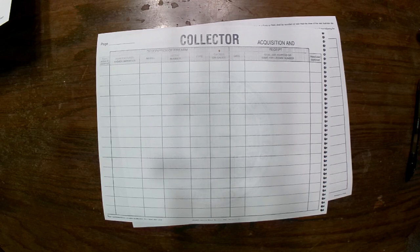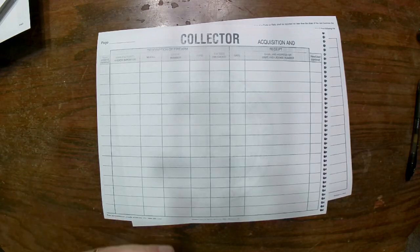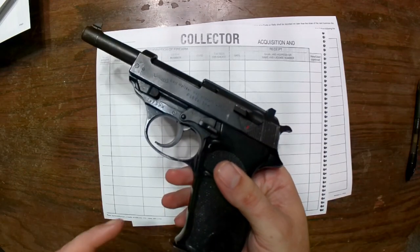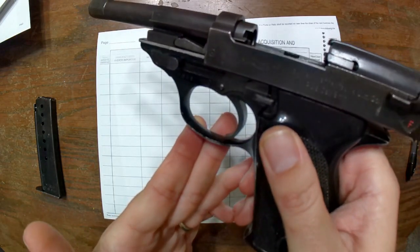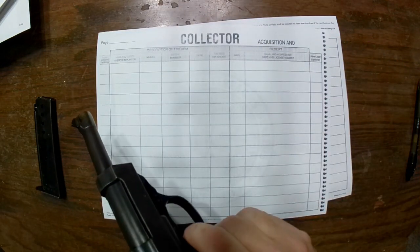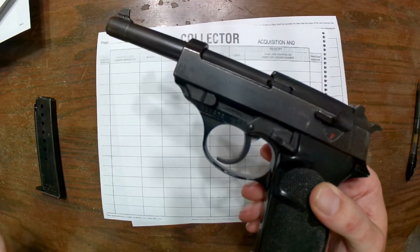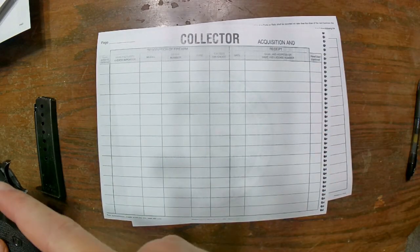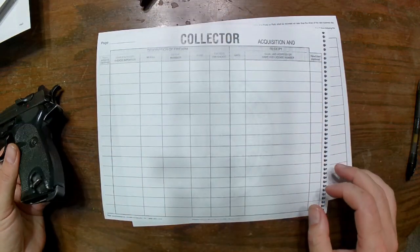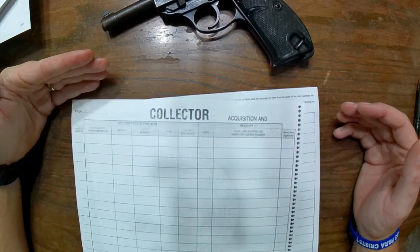I've made some copies of the acquisition and disposition pages of this book, and I'm going to go through it quickly and show you how to fill it out. What we're going to use as an example is this Walther P38 — yes, it's unloaded, we checked it for safety. This is one I actually got from Centerfire Systems. I'm referencing my bound book off screen and transposing from it.